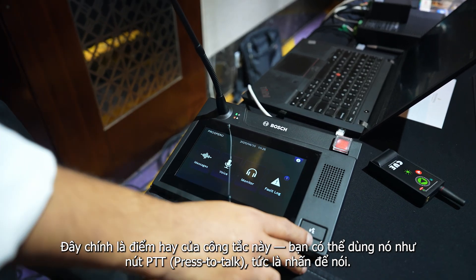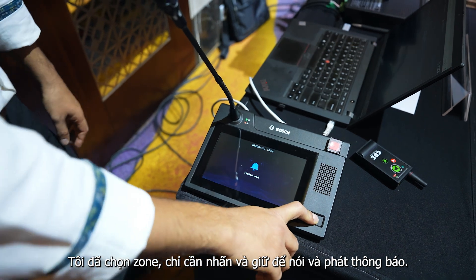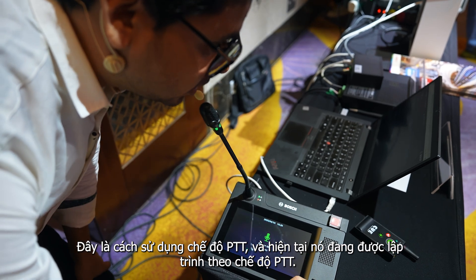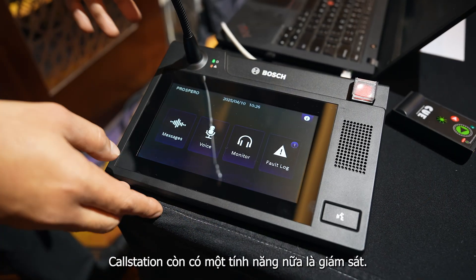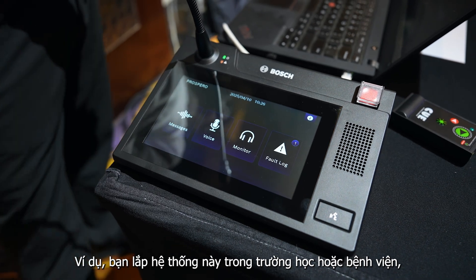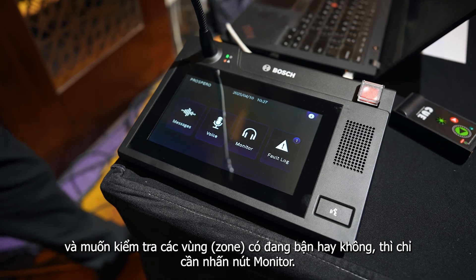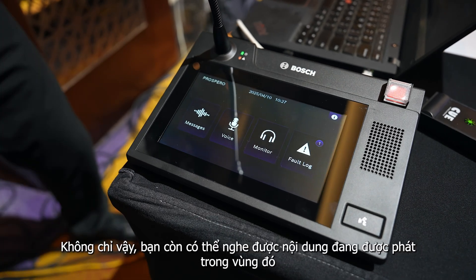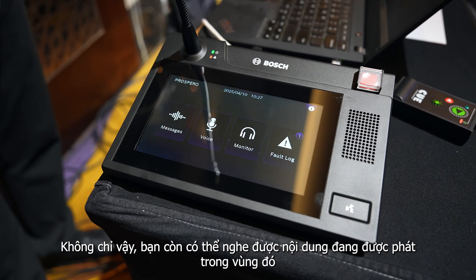This is the beauty of this switch — you can use it as PTT (press to talk). Select the zone, continuously press it and speak. Hello — this is the use of the PTT switch. Right now it is programmed as PTT. There is one more feature from this call station: monitoring. For example, in a school or hospital, you can check which zones are busy using the monitor button. If a zone is occupied, you can see it from here, and you can also listen to whatever is being announced in that zone.